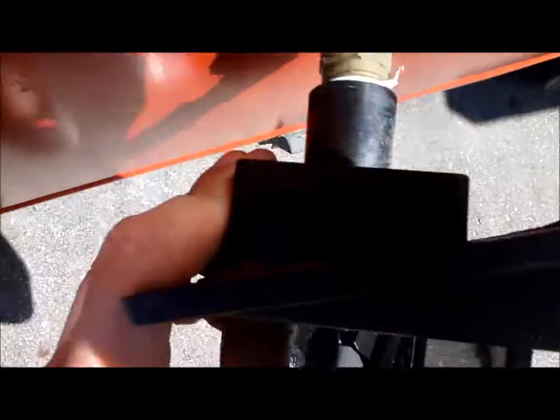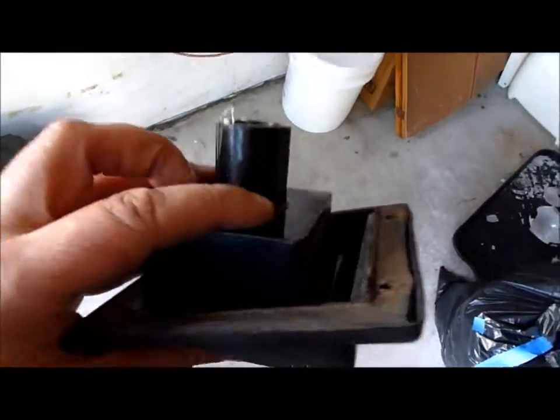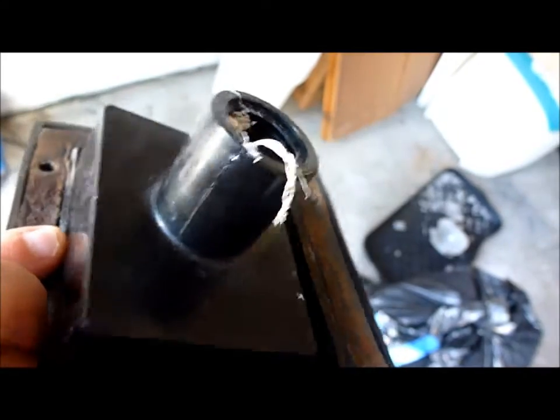The reason we need to change this one is because it's cracked, which I'll show you once it's out. So I've uninstalled it — there's the crack, you can see it clear as day right there.